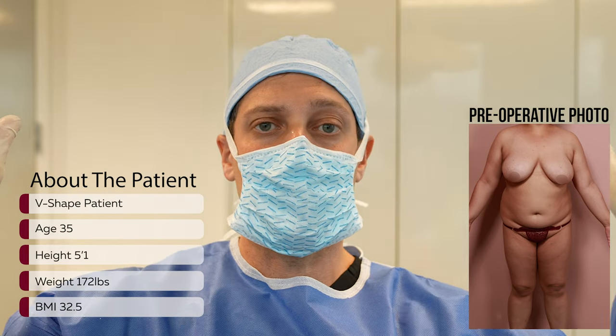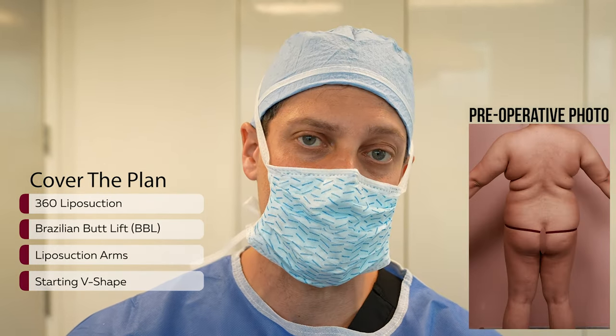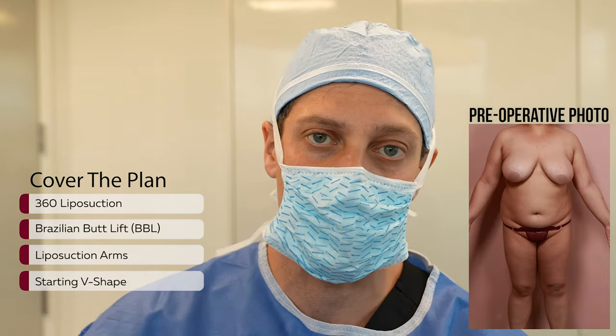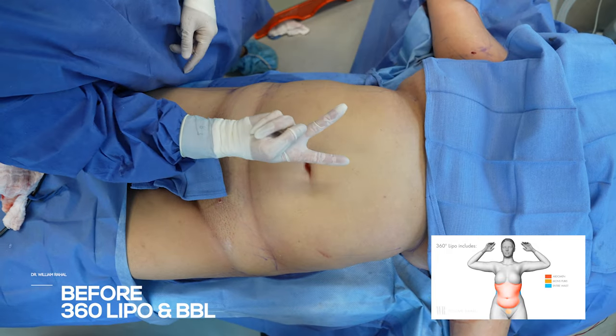Vs are wider on top and they narrow in. We're going to do our usual 360 fat transfer — arms, axilla — but I want to really focus on the shape, the starting shape and final shape. We're going to be doing arm, axilla, 360, V-shape.